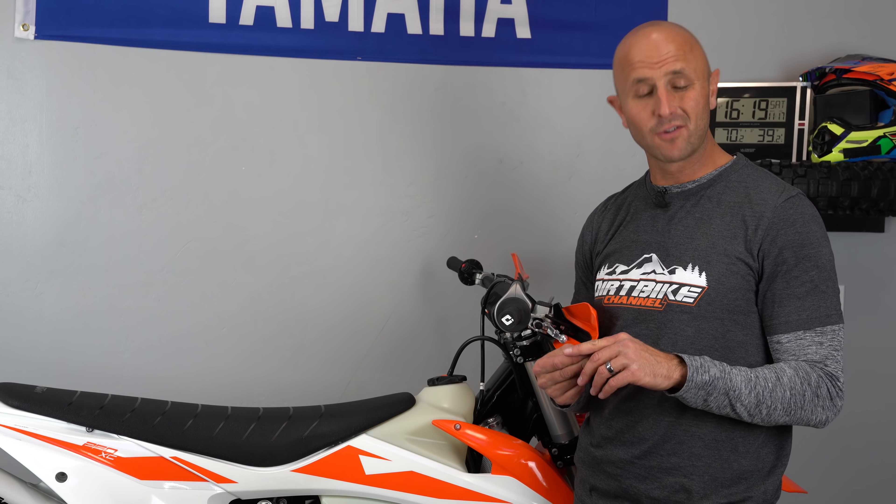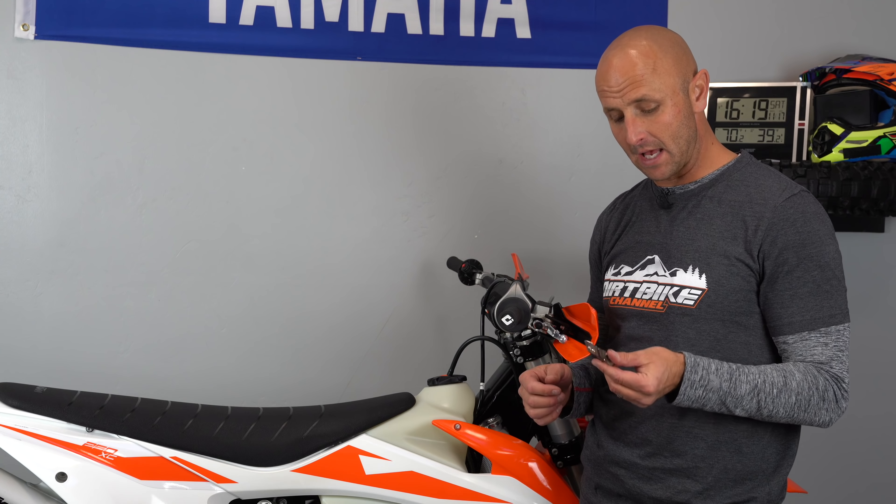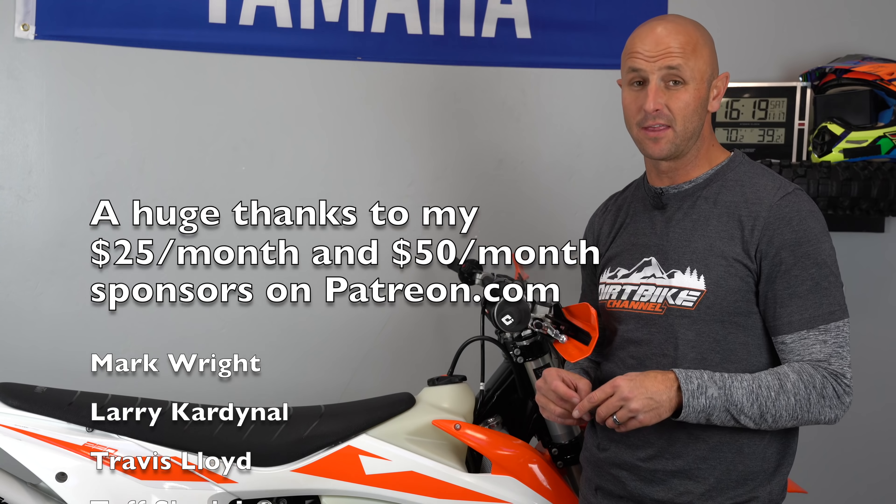I would be forever indebted to you because this is how I'm supporting my family now. Thank you so much guys, I appreciate your support. As I find other products that I think are very good I'm going to bring them to you, so thanks to Enduro Engineering for making a quality part and I'm excited to use them more on my bikes in the future. Thanks guys.